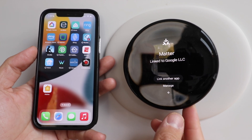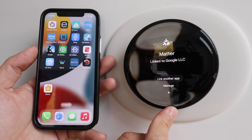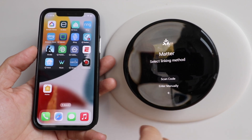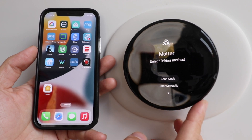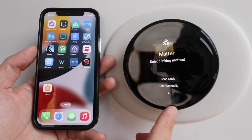It shows that we're already linked to one app. We're going to link to another app, so just make that selection now. It says select linking method: scan code or enter manually. So we're going to press scan code. That's going to pop up a scannable QR code that we're going to use in just a moment.